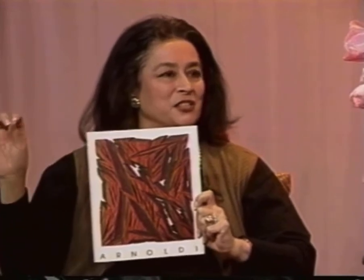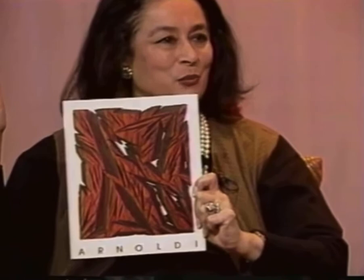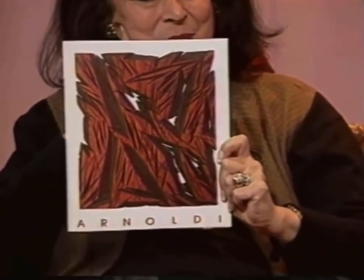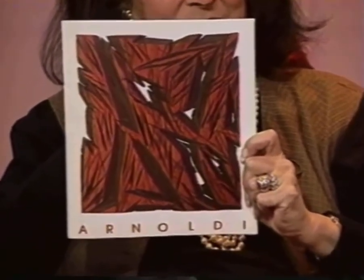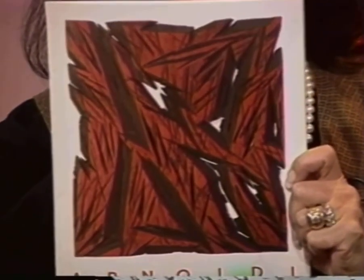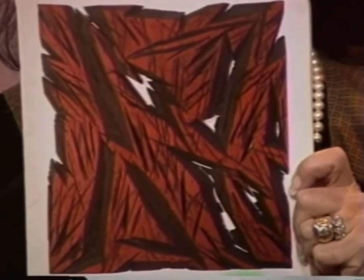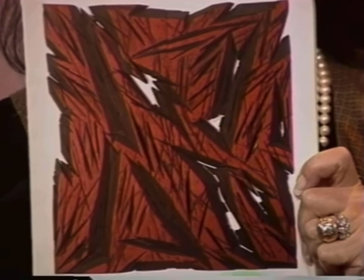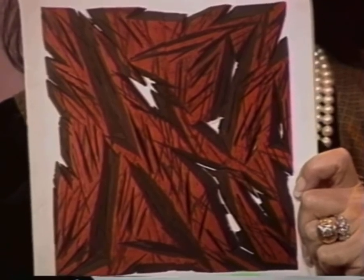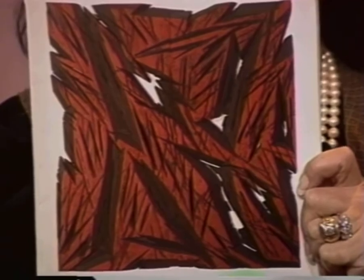The tree branches led me to various other things, like chainsaw paintings. Tree branches were objects you could pick up, but the chainsaw was a different type of material. If you make a mark with a paintbrush, it's a drawn line. If you take a tree branch, it is a three-dimensional object. In my twisted logic, I thought: if I took a chainsaw and cut a negative hole in a piece of wood, I would have a line in the negative sense, instead of in the positive — like a tree branch.